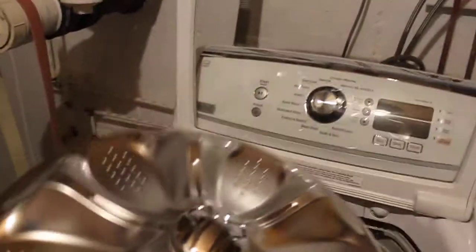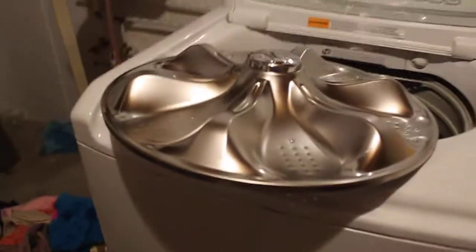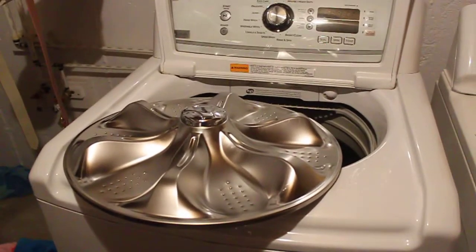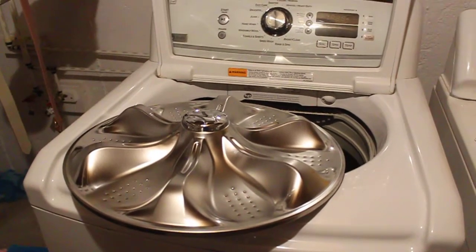Oh my god, it's a UFO! Oh my god, what do I do? Oh look at that, it's not a UFO. This is my GE piece of junk top load, high efficiency, top-of-the-line $1500 washer — and this is why you don't buy GE.